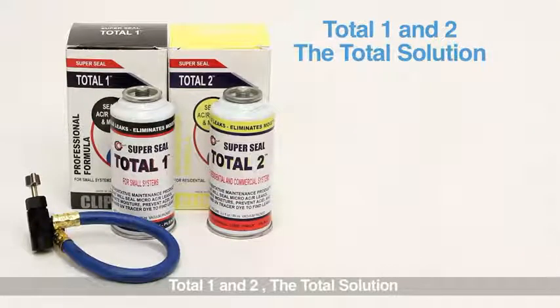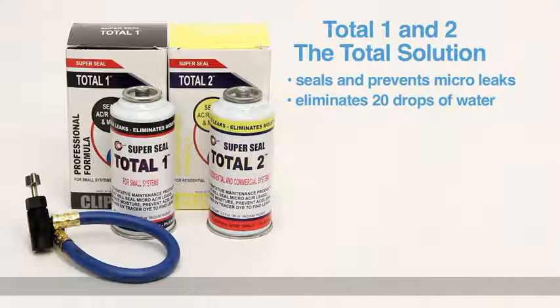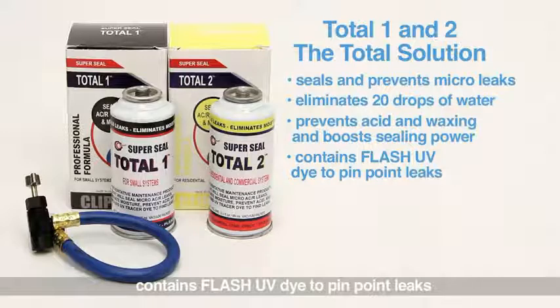The total solution seals and prevents micro leaks, eliminates 20 drops of water, prevents acid and waxing, and boosts sealing power. It also contains flash UV dye to pinpoint leaks.